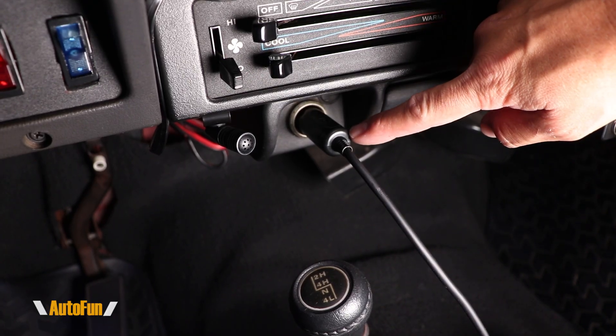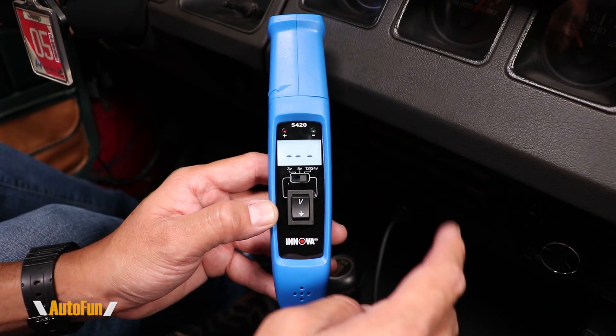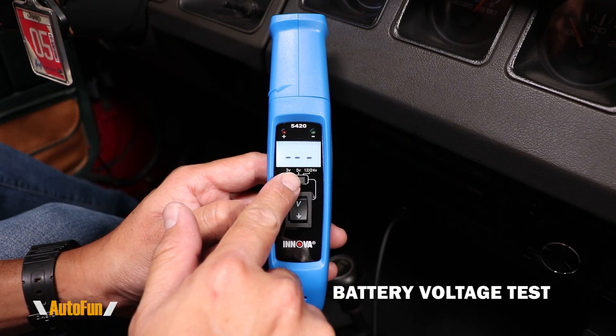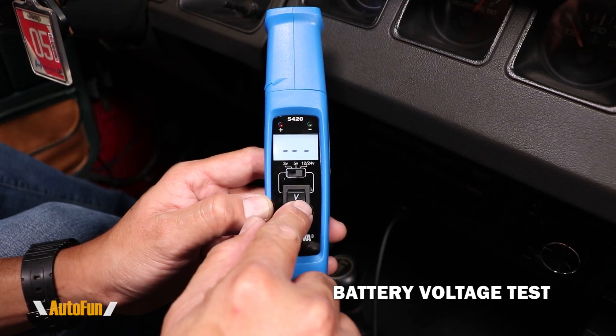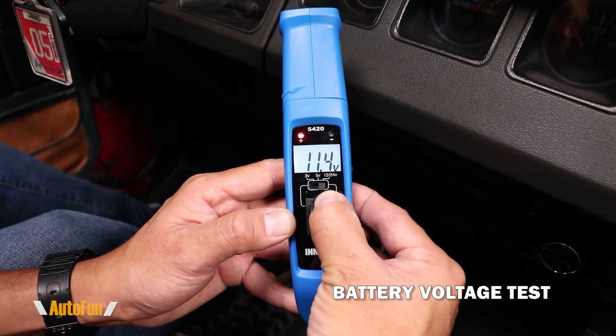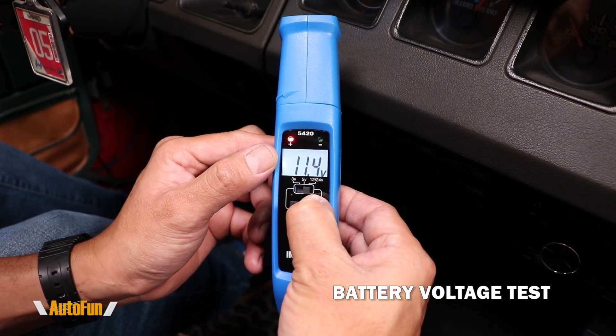I have connected the probe to my vehicle's 12-volt socket. The very first test I'm going to show you is how to test the vehicle's battery and we're going to look at voltage. I have selected 12 volts on here and then I'm going to press on the B rocker — press up — and that is the current battery voltage: 11.4 volts.